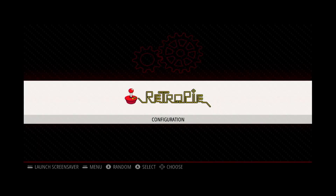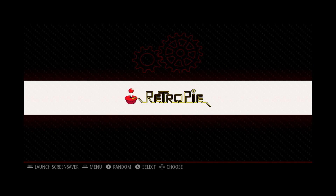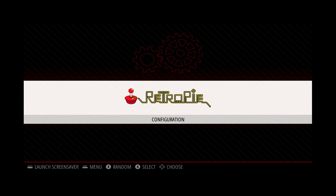After you get your controller set up, you'll be taken to the main screen. At the moment it won't show much because it doesn't come with any games to start. We'll have to add some games or ROMs to the Raspberry Pi to be able to have something to play.